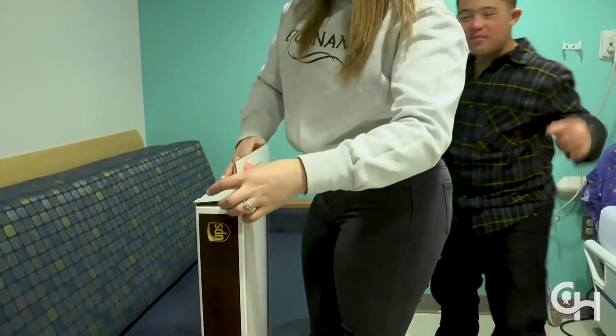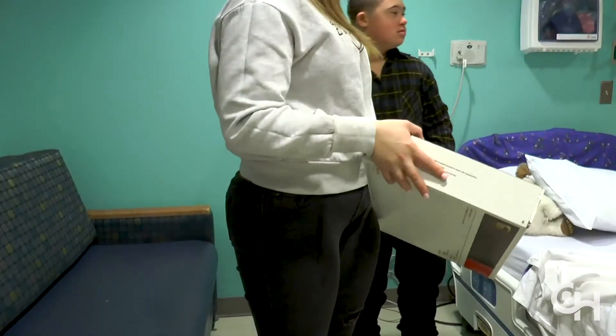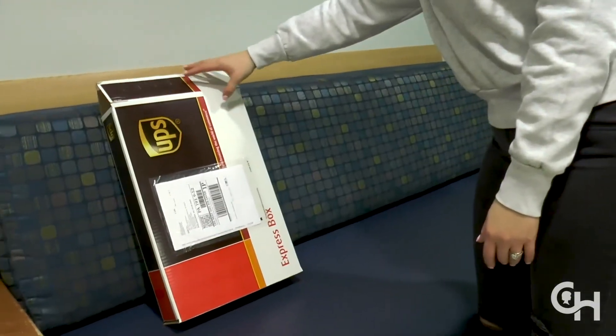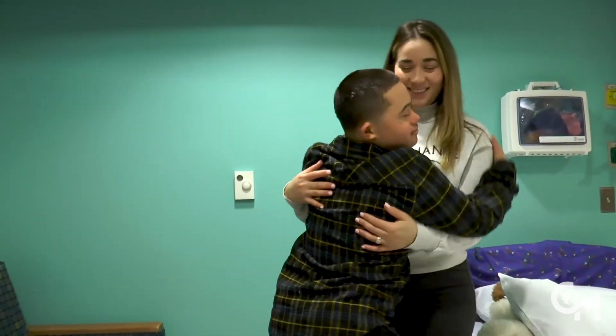Returning devices is important in order for us to be able to use them on other children. If you have any questions about shipping your device back, please contact your research coordinator for details. Thank you for participating in research at Children's Hospital of Philadelphia.